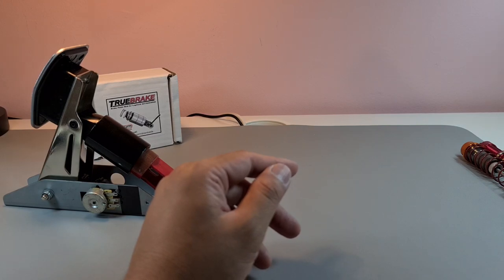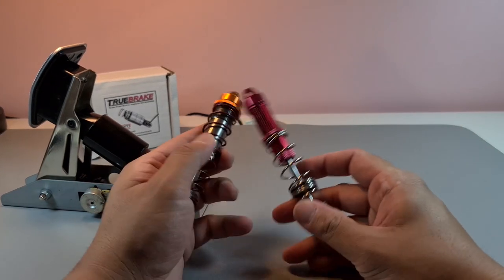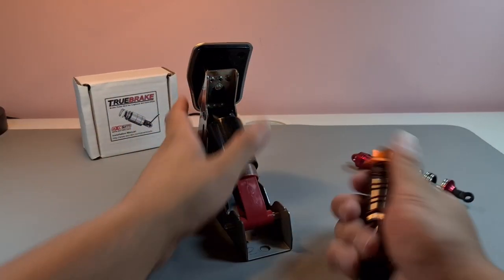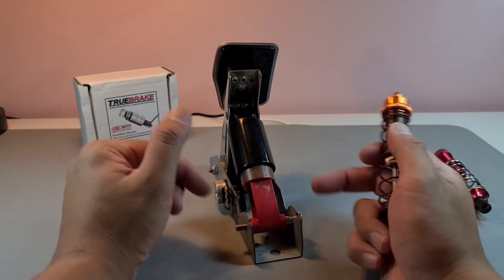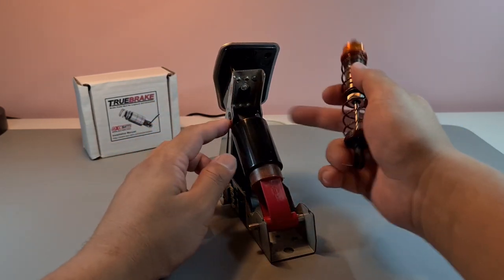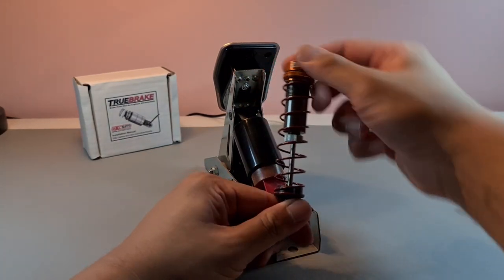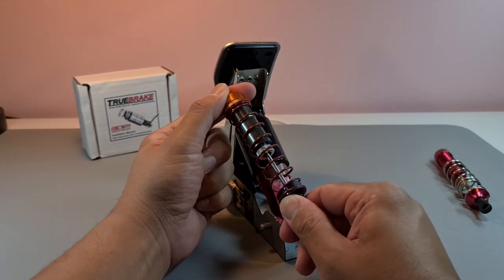Here's another idea I had — making a full mechanical adjustment to the pedal itself. I put a shaft through there and thought it was all good, but it was just too much of a mechanical upgrade for me to do.